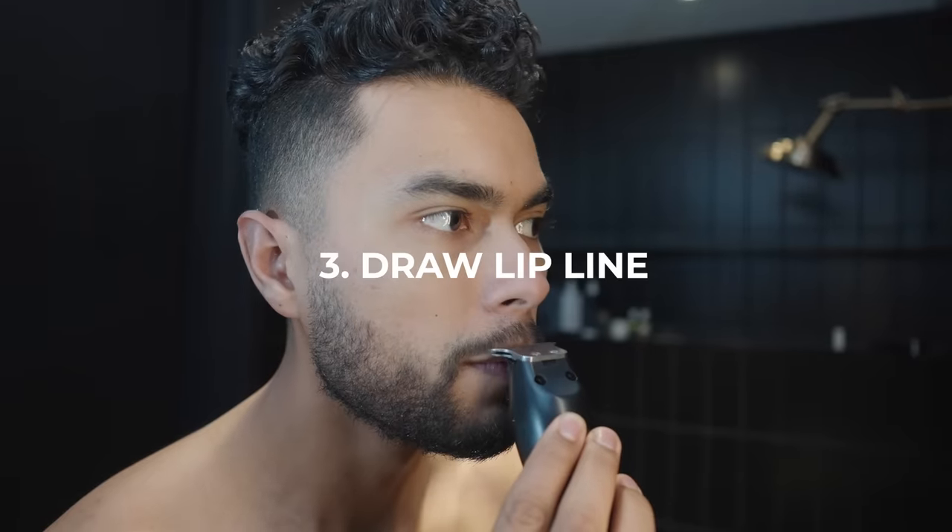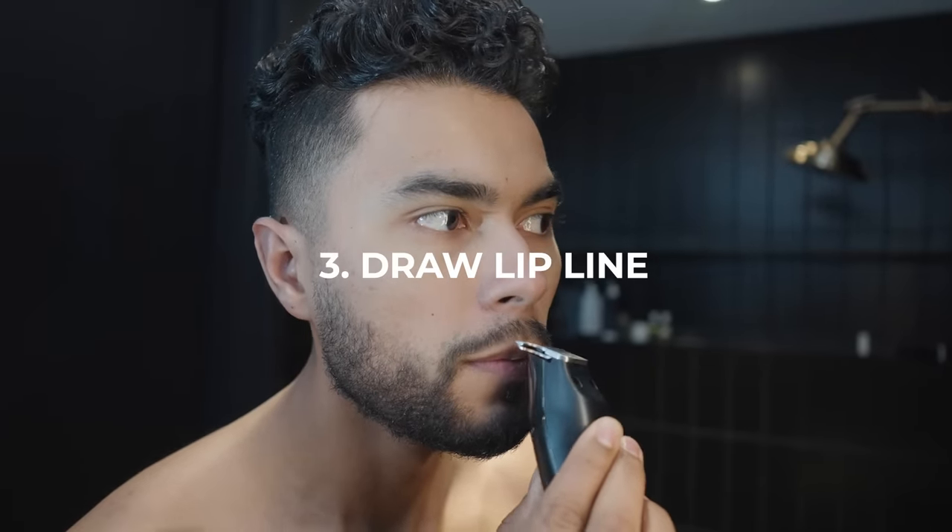Three: now you draw the lip line. This one's crucial — most men forget about this. It's not just about structure, but it's also about cleanliness. If you're on a date, it's never going to be attractive when you have your mustache curling into your lip. Plus it also tickles. Drawing that lip line — crucial.